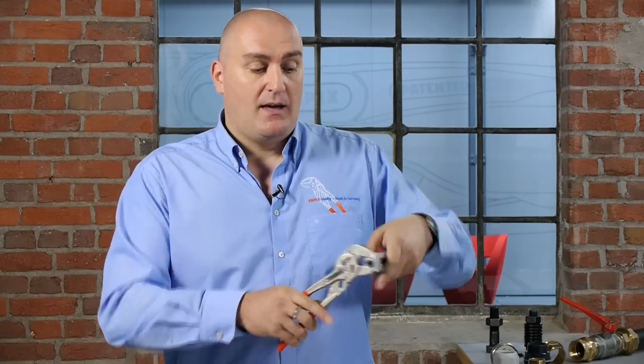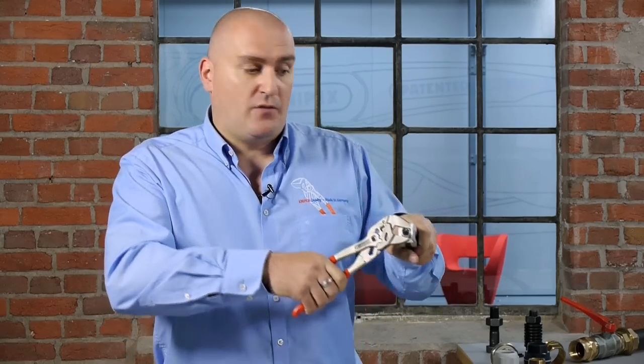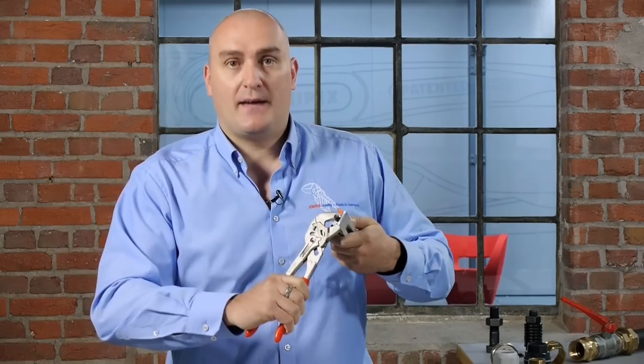An advantage of the pliers wrench handle mechanism is that when you're working in an enclosed area such as a panel or enclosure box, with an open-ended or adjustable spanner you hit the limit of movement and have to remove the tool and reposition it to go again.